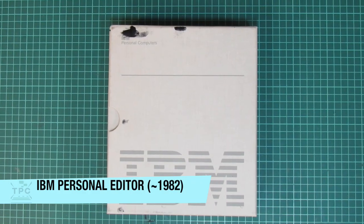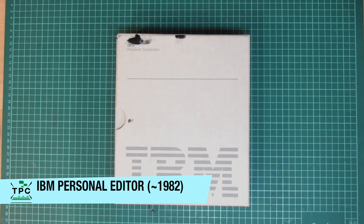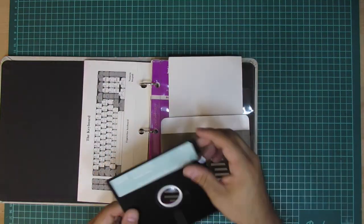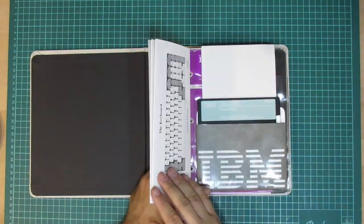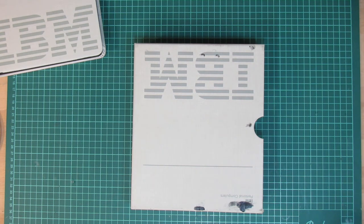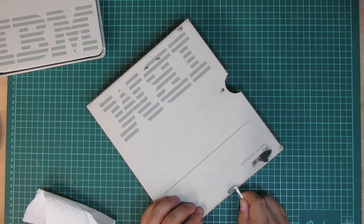Speaking of IBM, here's another one of those classic early 1980s boxes which I could salvage — this is for the IBM Personal Editor. Inside the box there is even an original floppy disk. The write-protection sticker is worn out so I'm replacing it with a fresh one. The box itself looks quite okayish except for this black goo — it's sticky rubber which came in during transport.